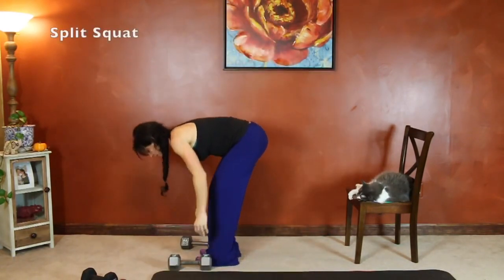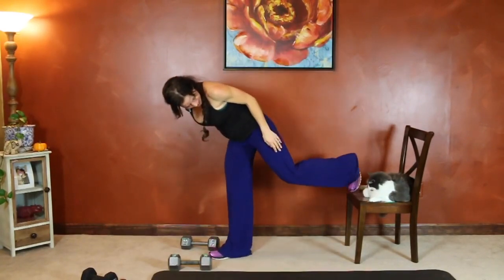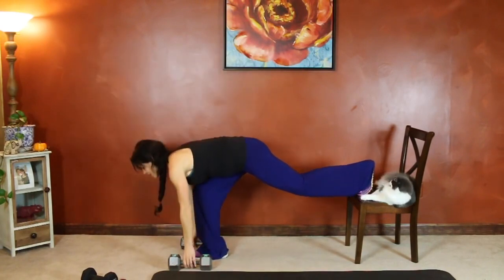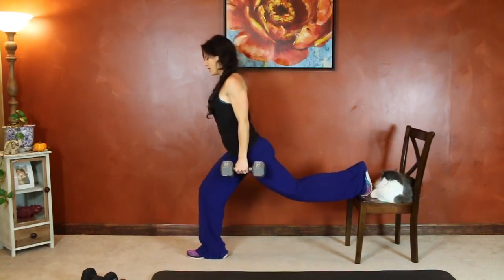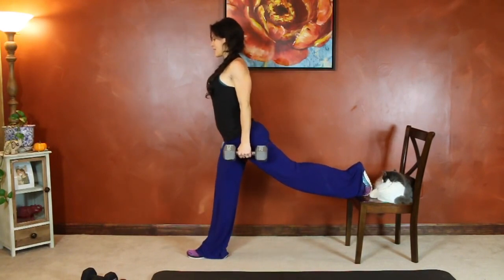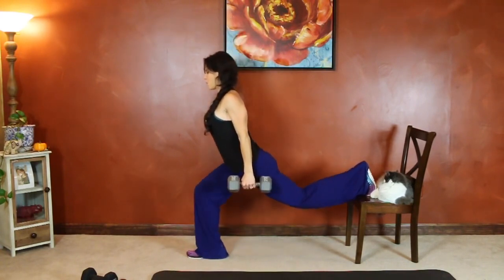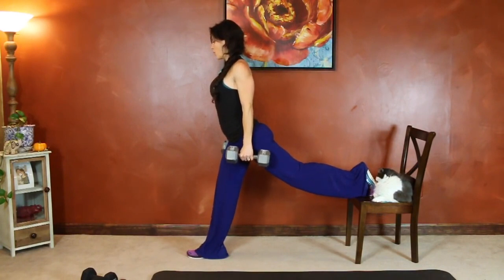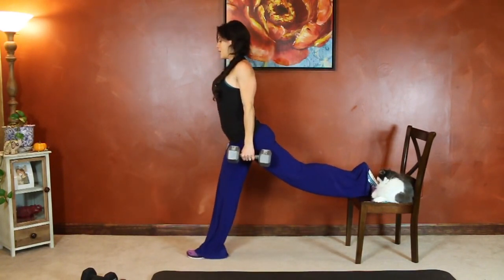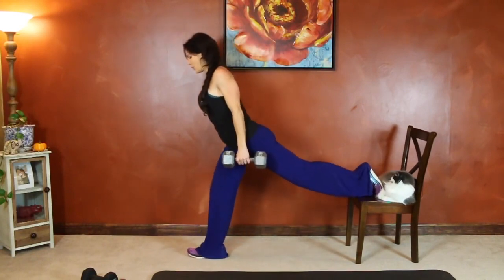Next we have split squat. One foot goes up on the chair, weights in your hands. We're going to take a deep bend in the front knee to lower hips toward the ground, then push through that heel to stand up. Breathe, keep moving. Good job — same thing on the other side.